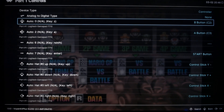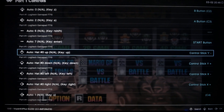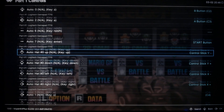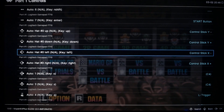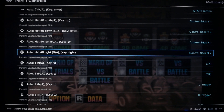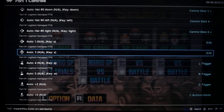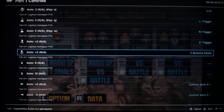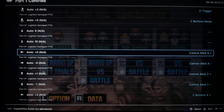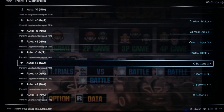What you want to do is copy this one for your down and your side button. For your joystick you want Y minus for up and Y plus for down, X negative for left and X plus for right, and the rest should already be preset for you. Just copy these settings and there shouldn't be any problem.